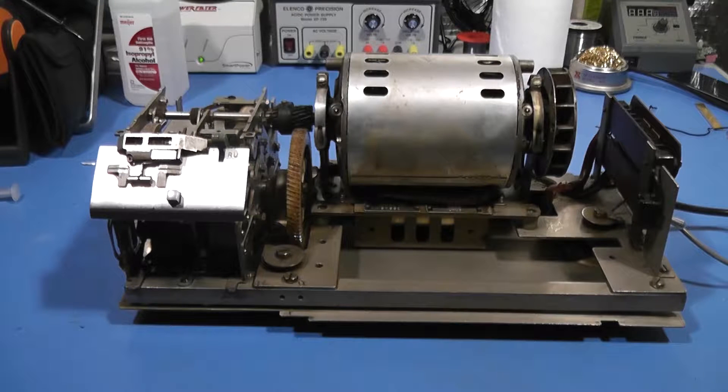Hi, welcome back to The Shack. I wanted to take a look at the model 28 transmitter distributor unit — what it is and how it works — so that we can understand it better in order to diagnose what might be the problem with this particular unit.